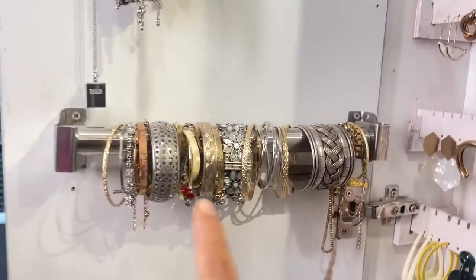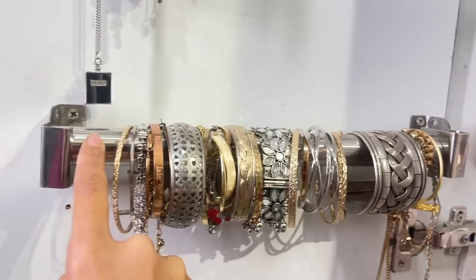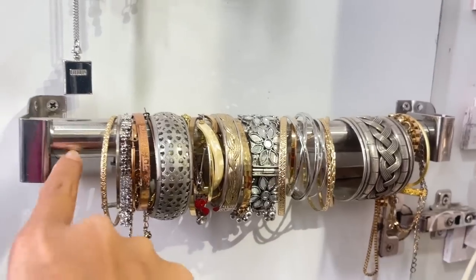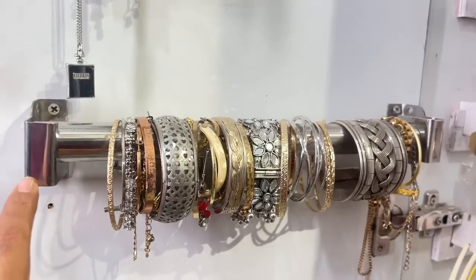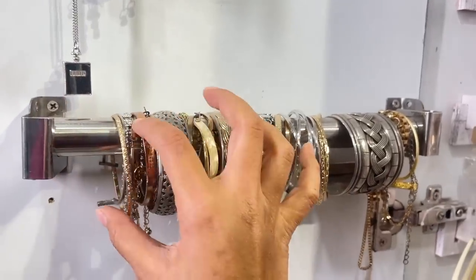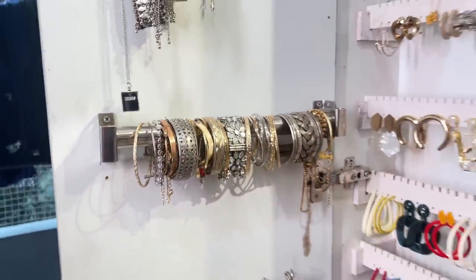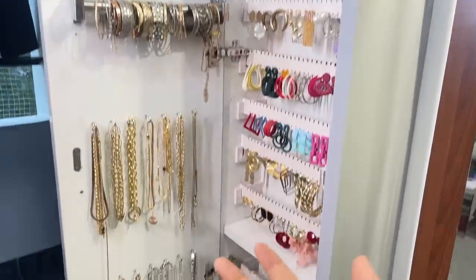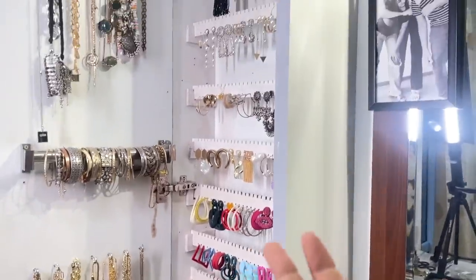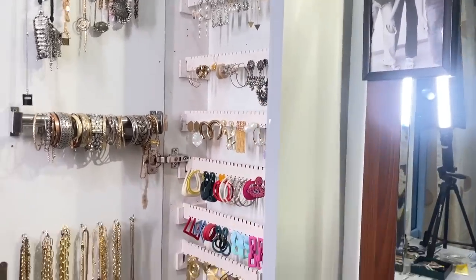Then there's the miscellaneous section at the top. Coming to the bangles and bracelets — this is a rod we got for curtains. We wanted a smaller piece so we just used a cutter to cut it down. This is basically a curtain rod setup with the curtain rod holders for the window. Whenever I want to pick something out I can just lift it up and pull it out. This is all a very jugadu Indian jewelry storage, and I'm very proud of it because it's so convenient.